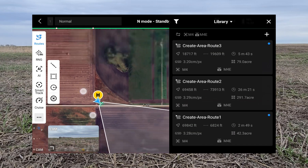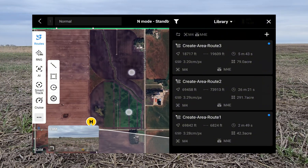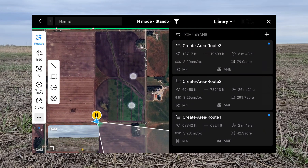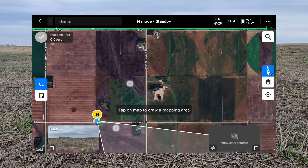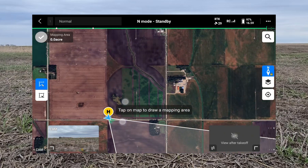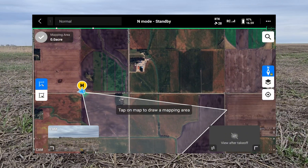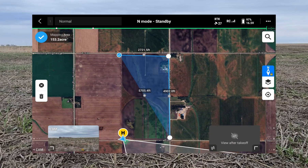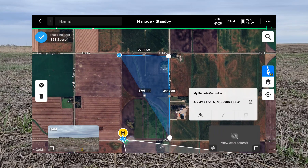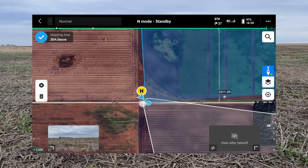We want to make a new route, and you can see the field is to the northeast of us. We'll hit the plus button and we want to do an area route — tap on the map to draw a mapping area. Since this is just a square half-section we'll just tap to place points, and you can edit these after you've dropped them.